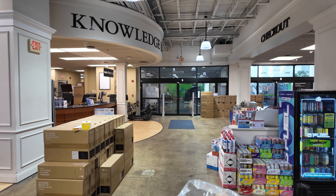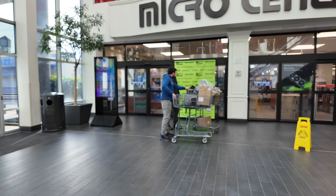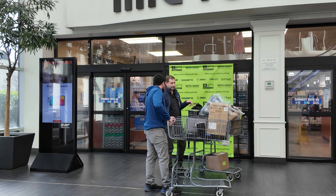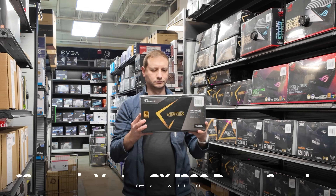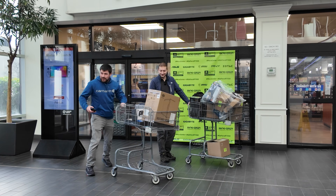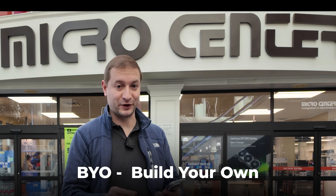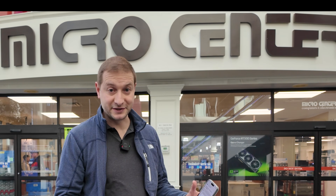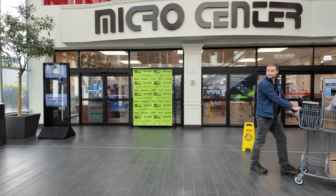Looking forward to trying this thing out. Since Micro Center is sponsoring this episode, I want to give them a shout out and mention that February is BYO—Build Your Own—month. You can pick out all the parts and build an entire PC right from what they have in store, or you can mix and match and bring some of your own, kind of like what I just did. I'm going to take this to the office and test it out.